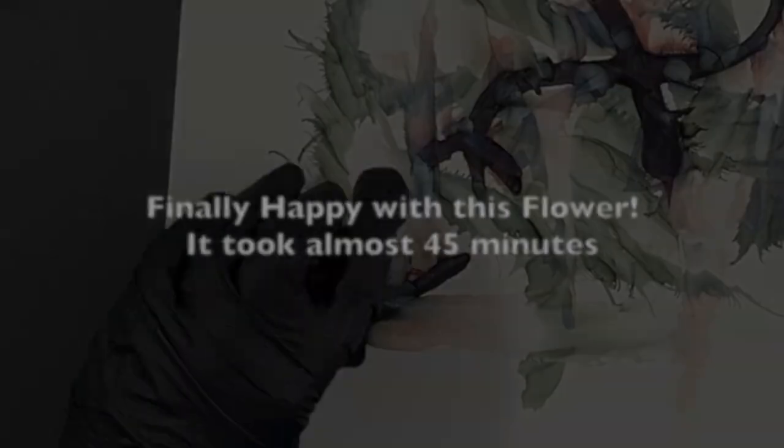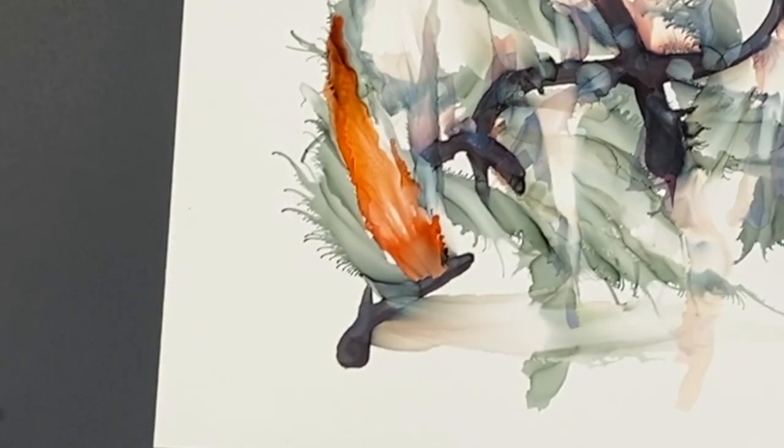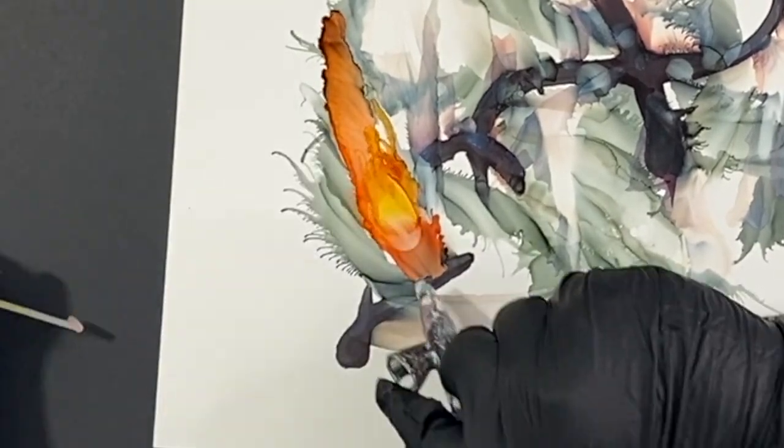This flower was about 45 minutes. So it doesn't always happen quickly, but I do like the way it ended up turning out.